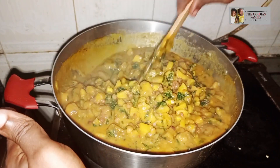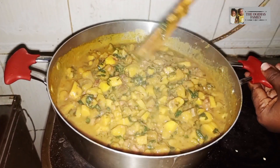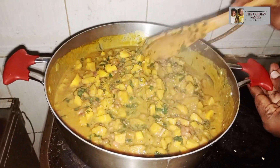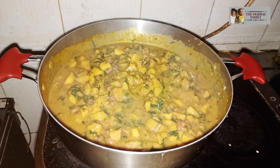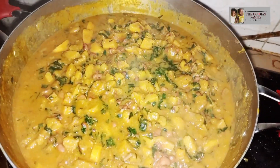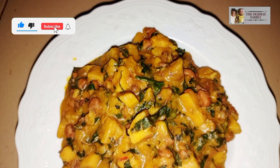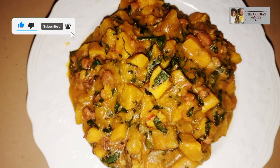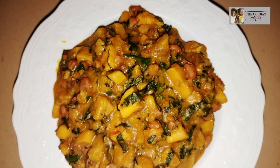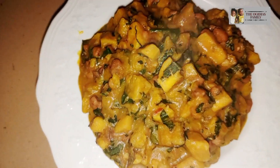You can see our plantain porridge is ready. It smells so nice! You can try this prepared for your family and see how yummy and tasty it looks. Thank you so much for watching, and I will see you in my next video. Bye!